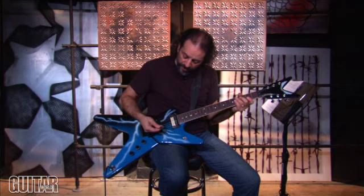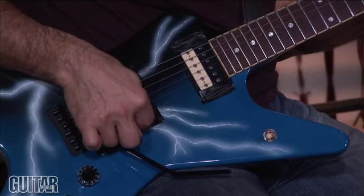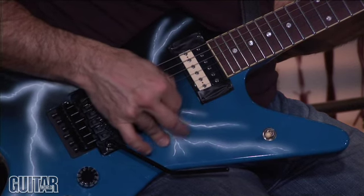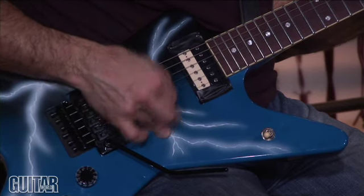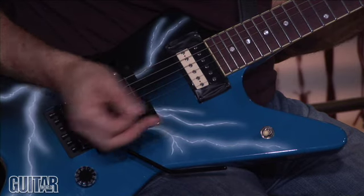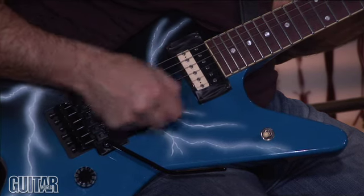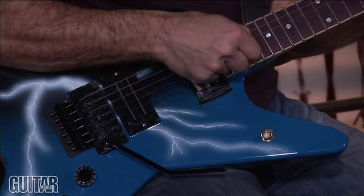So all I'm doing is, as I'm rubbing the edge of the pick, with the guitar set on the bridge pickup, I'm basically rubbing the edge of the pick against the G and the B string. Then I move down a little bit as I do it.